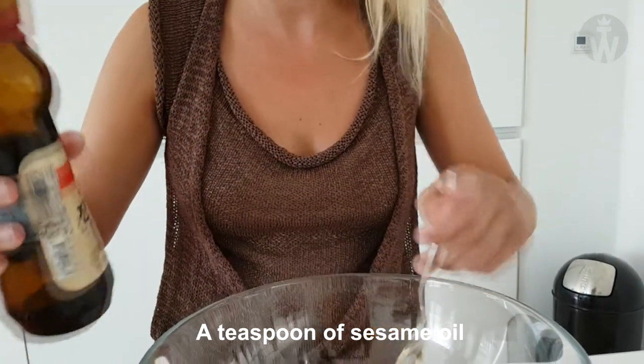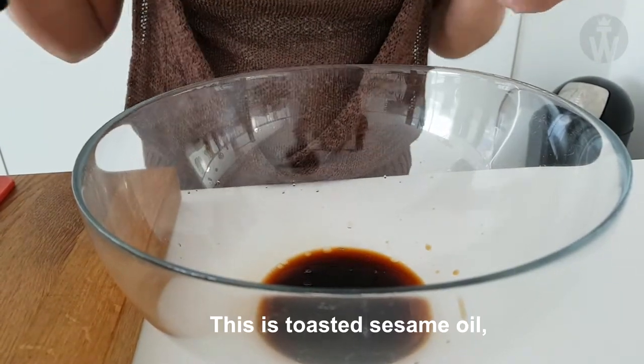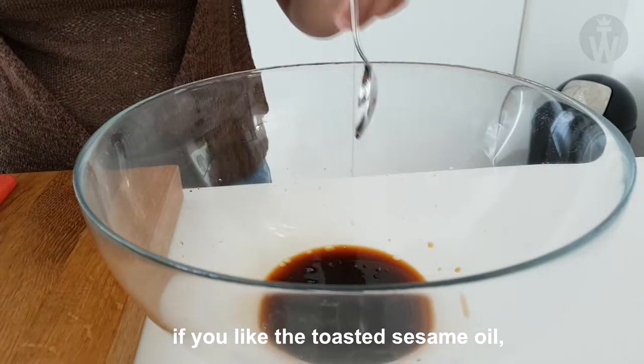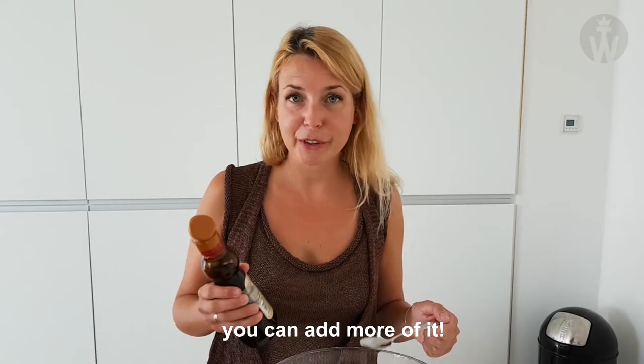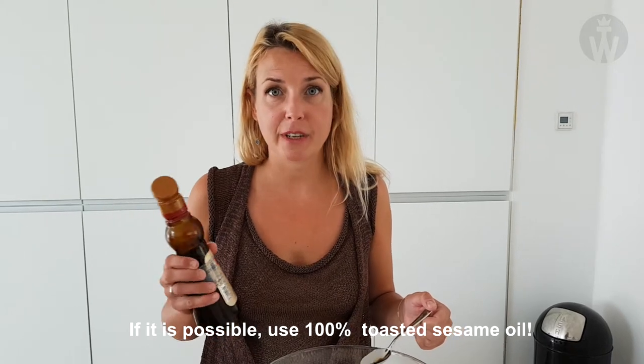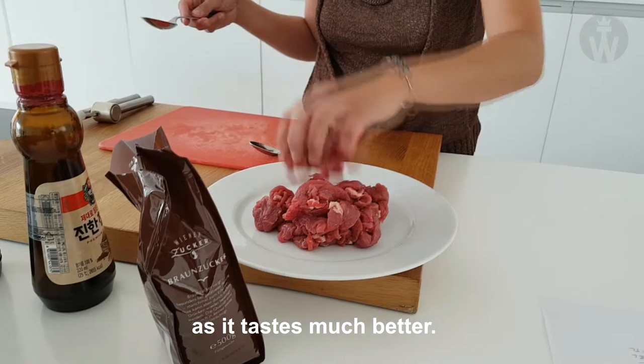Add a teaspoon of sesame oil. This is toasted sesame oil. If you like toasted sesame oil you can add more of it. If possible, use 100% toasted sesame oil as it tastes much better.